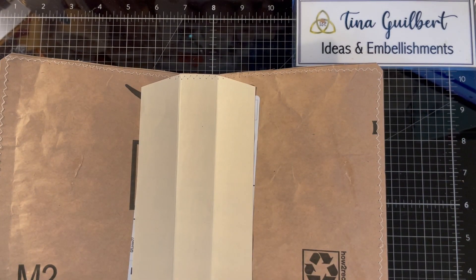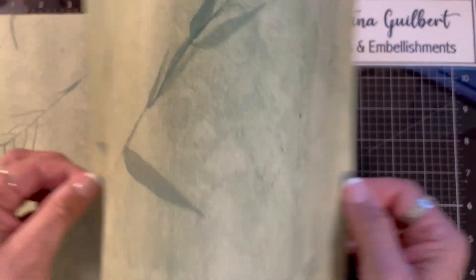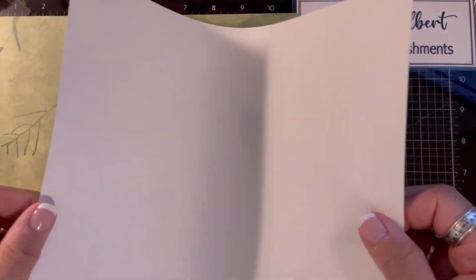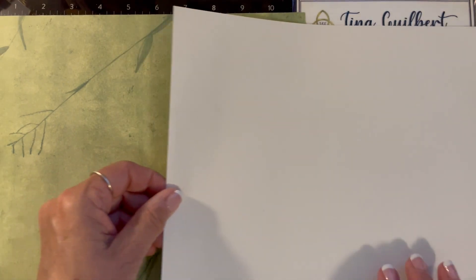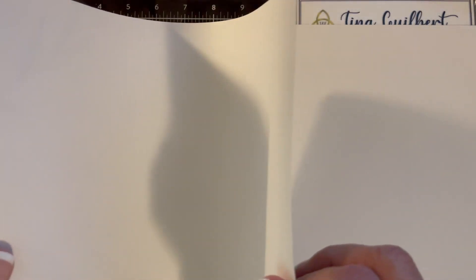I found this scrapbook paper in my stash and I kind of dig it, so I'm going to use it. Now, when you're using paper — I got this tip from Nick the booksmith — you can feel, if you bend the paper, it's a little bit harder to bend this way. You can really feel it if you try it with a piece of paper. That means the grain is going this way.